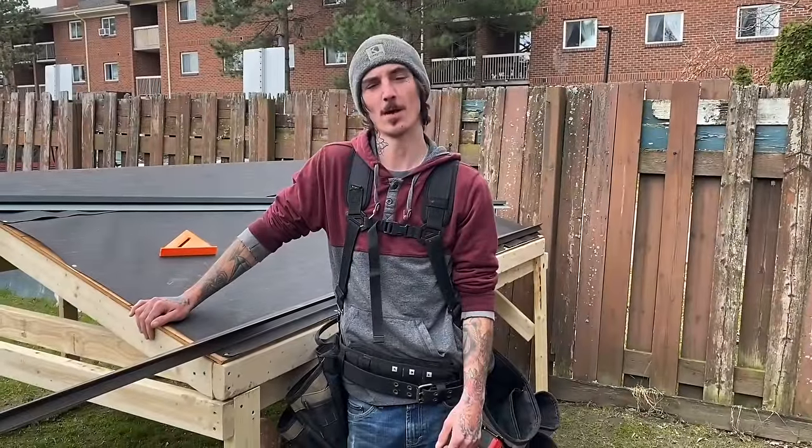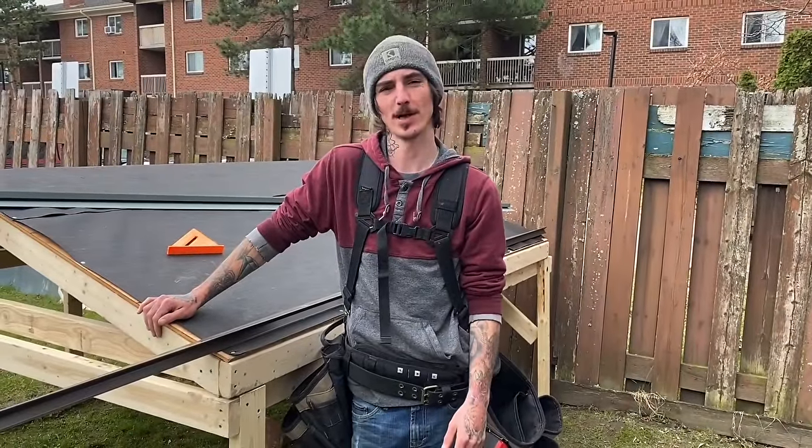Good afternoon ladies and gentlemen. Today on Your Average Roofer I'm going to be showing you guys how to properly install drip edge and rake edge on your roof.